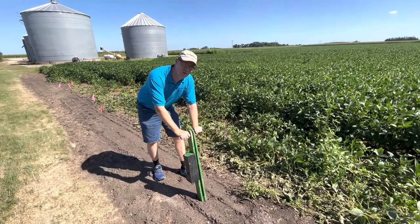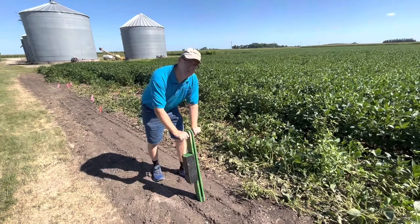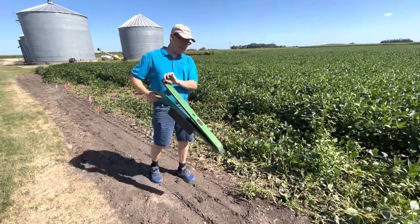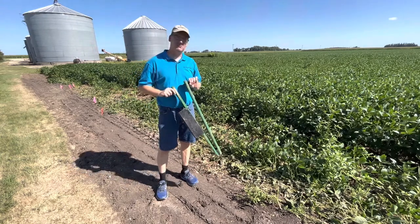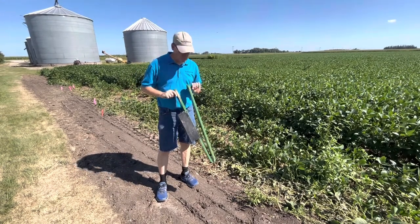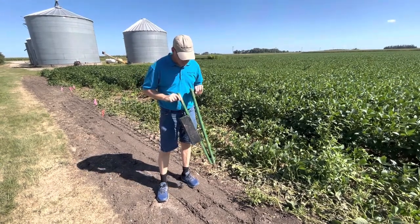One for the gopher, one for the crow, one to rot, and one to grow. This is an antique corn planter that people used to use to plant hills of corn before there was a row crop planter. They wanted four seeds in a hill.